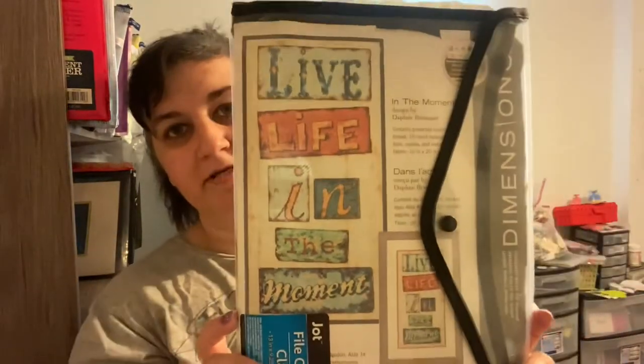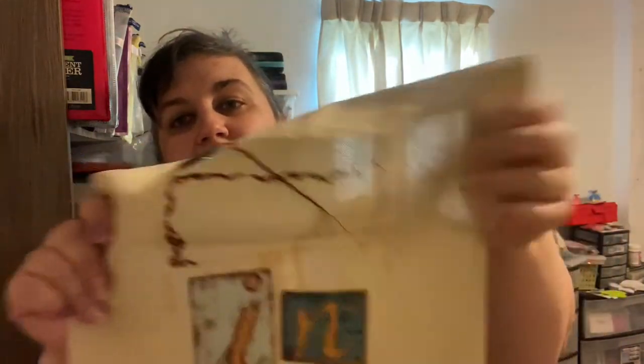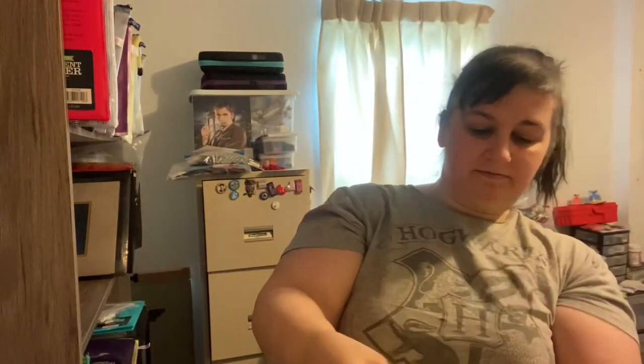This one is Live Life in the Moment by Dimensions. I've been working on it for a very long time and I'm not giving up on it yet. I do love the way what I've gotten done looks so far. All the stuff that makes it look like wood is all half stitches. This is a 14-count beige Aida.